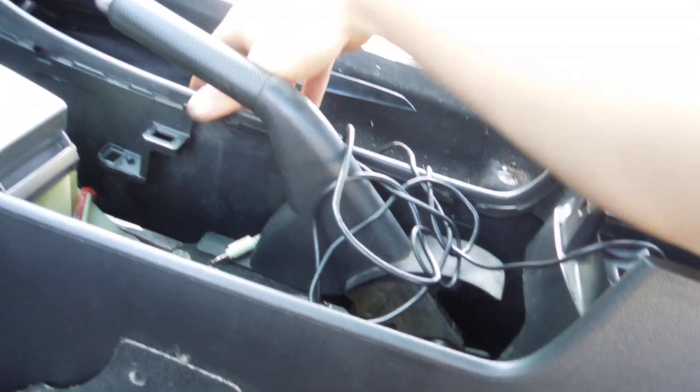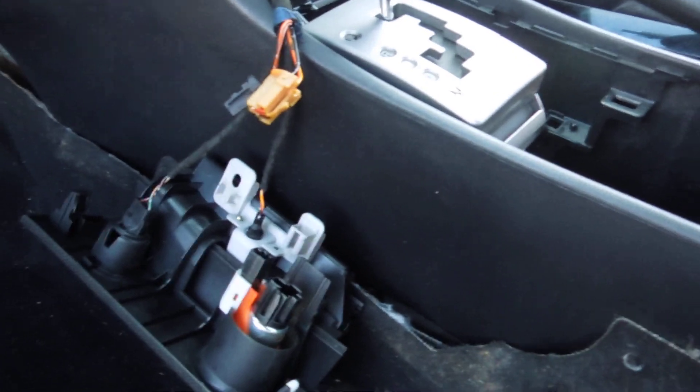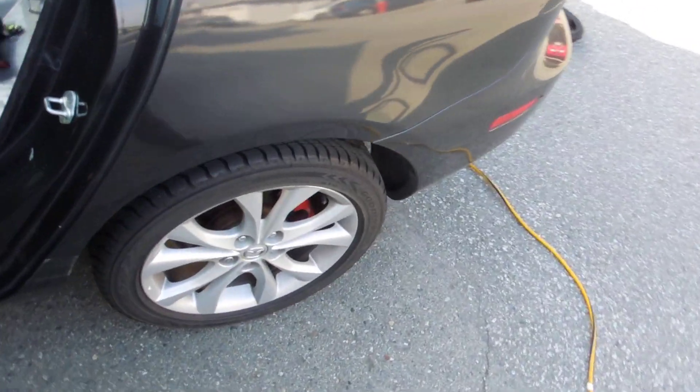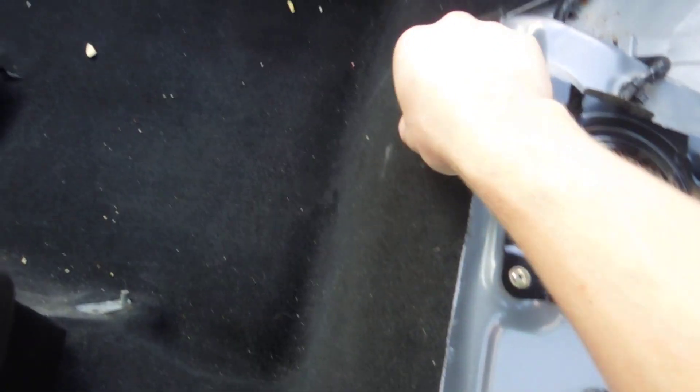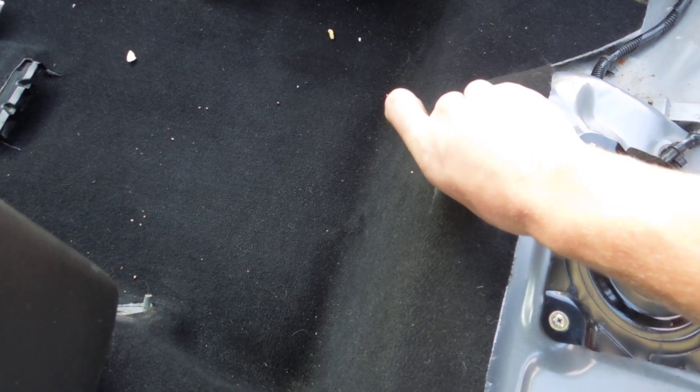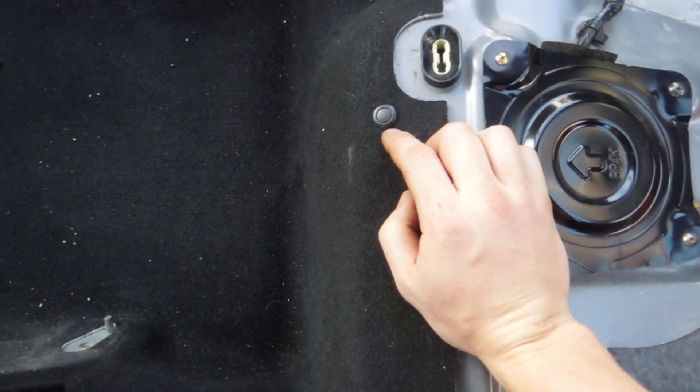After that, you'll need an 8 millimeter screwdriver or socket to take out two 8 mil bolts from the bottom of the compartment. Once you do that, the console is all free. There are also four pop clips — one on each side — and the center clips. You can get those out with your nails or a flat blade; just work them out. Some might be pretty strong, so use a flat blade or a trim popping tool.